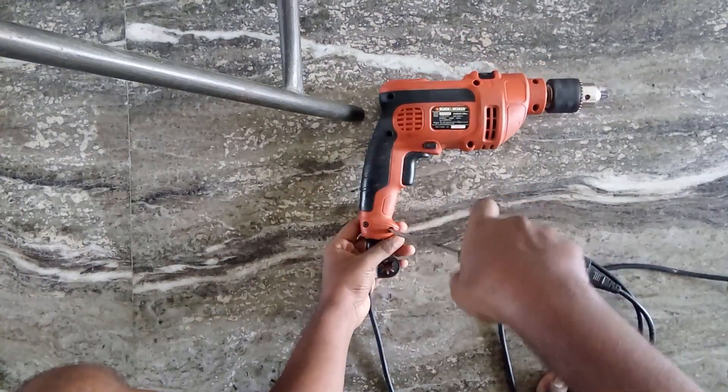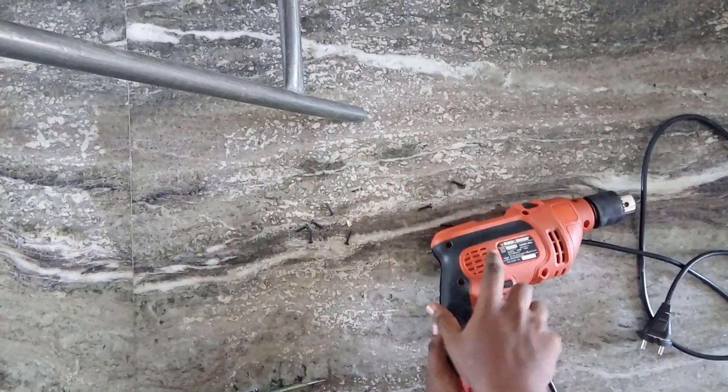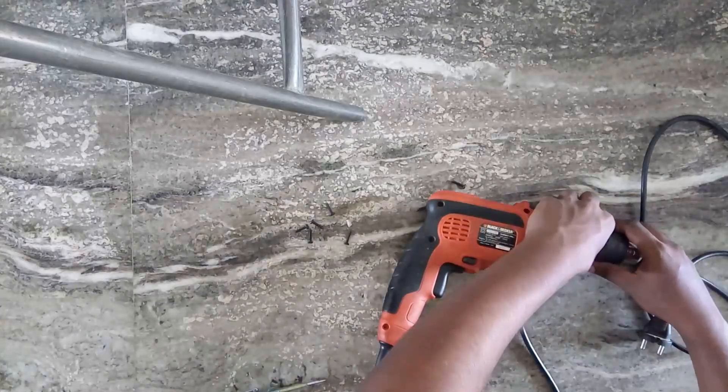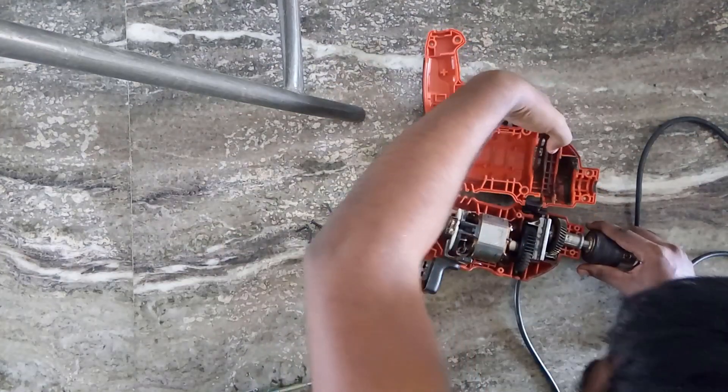The hammer drill can accept both the flathead and the Phillips screwdriver. Alright, so let's now pry it open. This is how it looks on the inside — you can see a lot of metallic stuff here. So let's dig in.